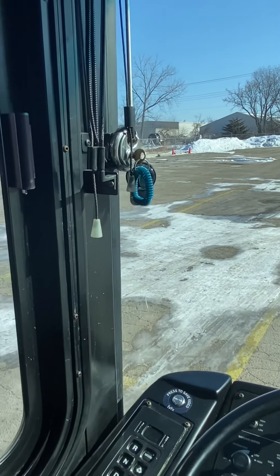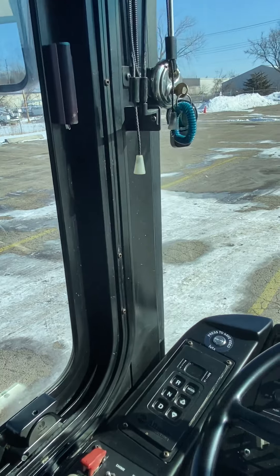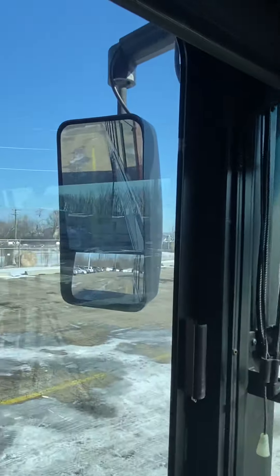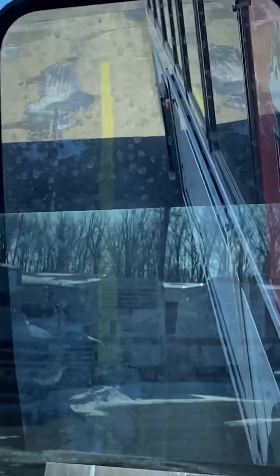Go ahead and straighten yourself out, get yourself even, and once you feel like you're even, just go ahead and stop. I'm going to stop my bus right here. If I look in this mirror I can see about how much space I've got on this side.